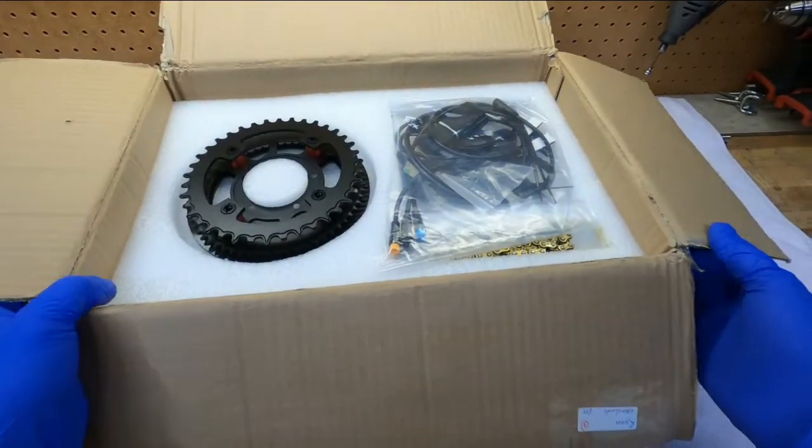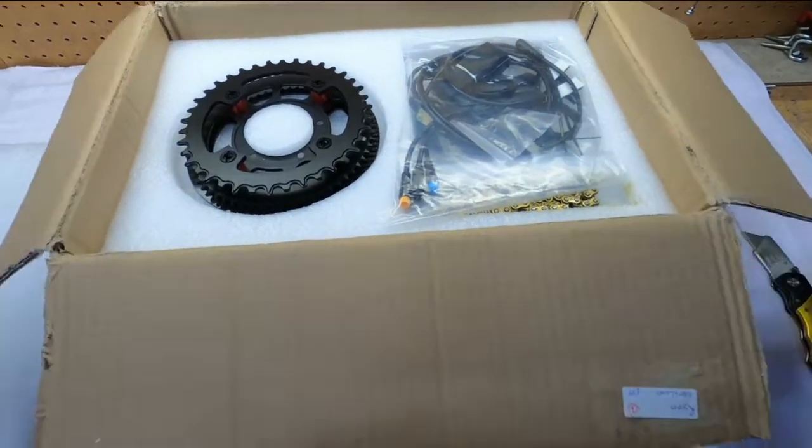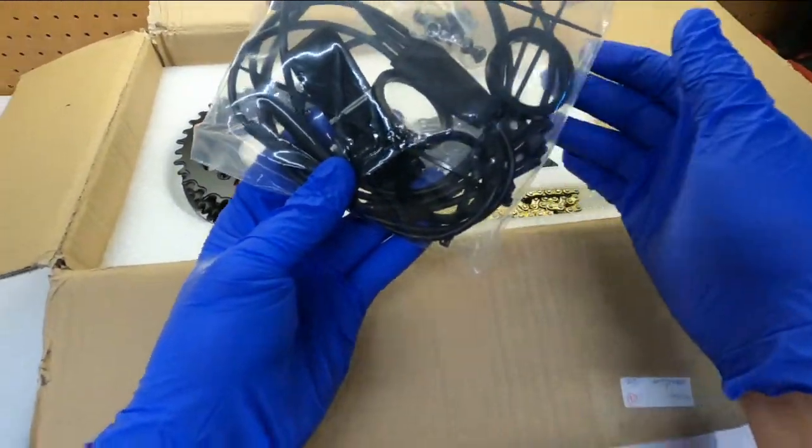Looks like a pretty good package. The outside of the box was taped together very well — no damage during shipping, the box wasn't even banged up. Pretty good considering half the packages I get that come within the United States arrive in worse shape.